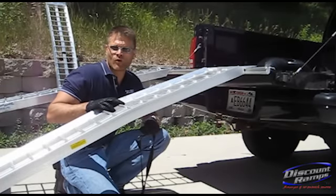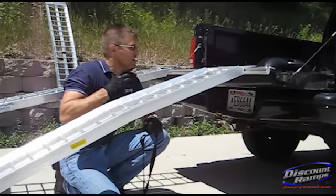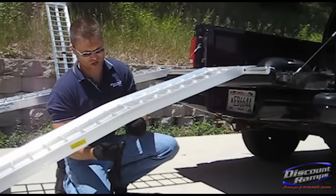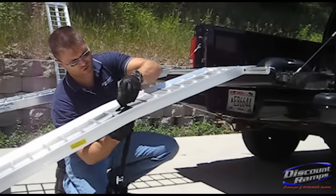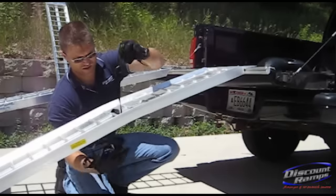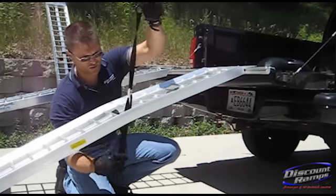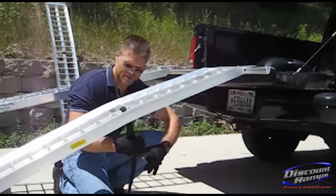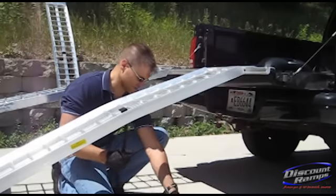Okay, here we've got a set of 84 inch long arched ramps that we're showing on a 2000 Dodge Dakota for safety strap installation. Just as we said before, you put your hook through the loop, pull all your slack through, get this tight around the center beam.